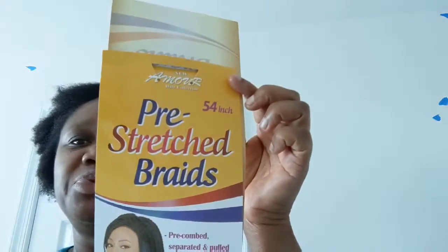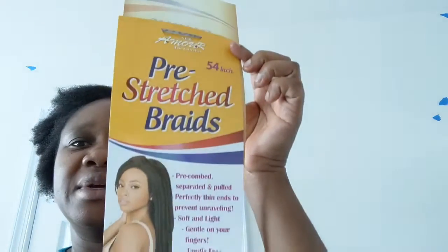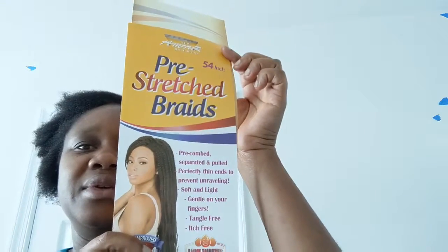I'm going to be using these pre-stretched braids — they're already pre-stretched. This color, let me show you the braids, it's not a black one, it's mixed with a blonde and black. I've already braided the hair; you can see my braid is not that perfect but I think that will do for now.